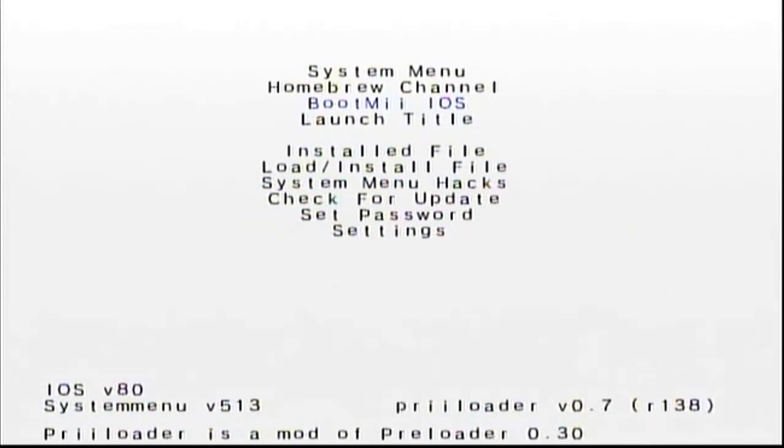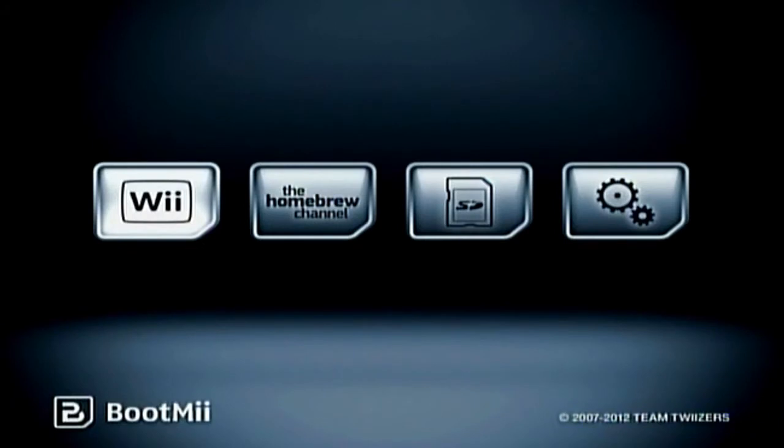Scroll up to BootMii — I'll show you how to make a backup. Press the A button to enter. From this point on you cannot use any controllers; you have to use the buttons on the Wii itself. To scroll through the different options, press the Power button. To select an option, press the Reset button. I'll go over to the gear icon using the Power button and hit Reset to select it.